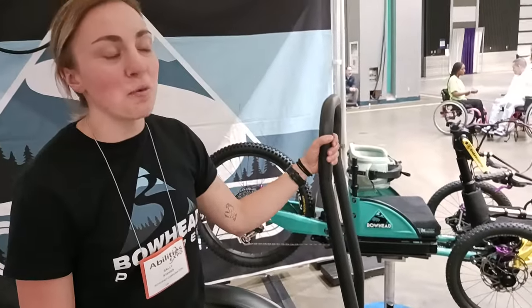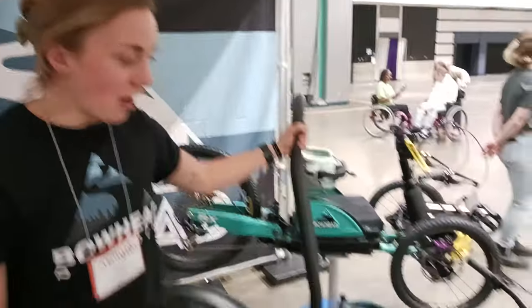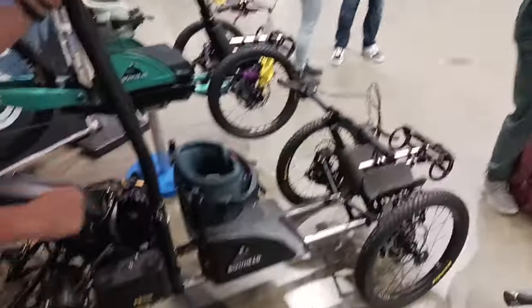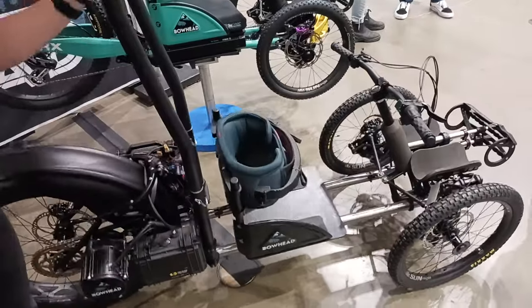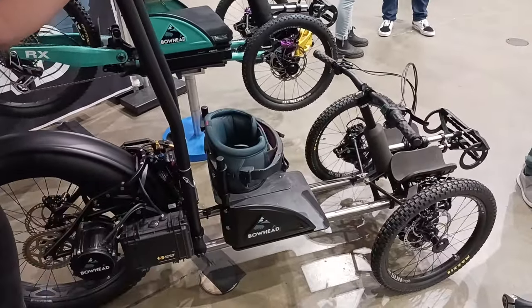Very capable — people do wild things on them: racing, jumping, you name it. And it articulates like this. See how you get camber, caster, toe — all that good stuff. It makes it a lot safer and way more fun.